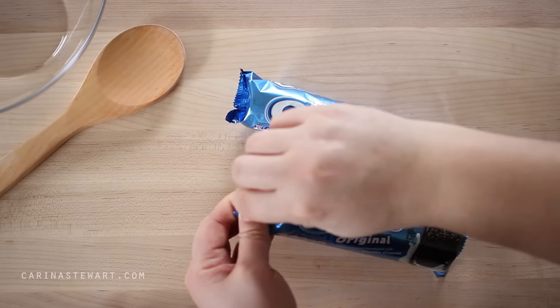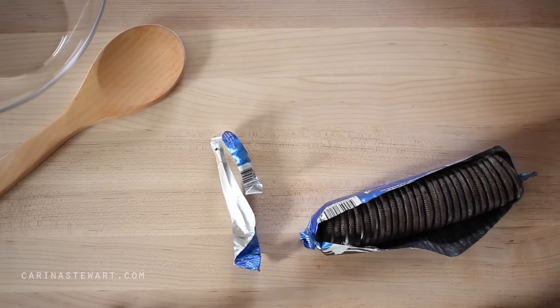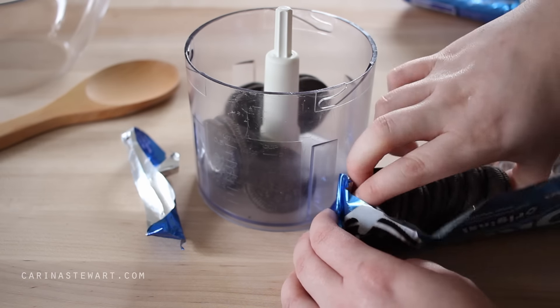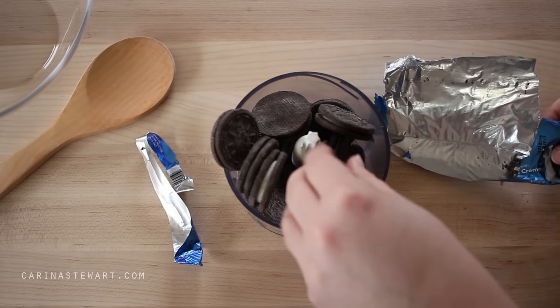I'm starting off with the base for the cheesecake so it can set in the fridge while I make the filling. The base only requires two ingredients: Oreo cookies and melted butter. The Oreos need to be crushed first so they can be mixed with the butter, and there are two different ways that you can do this.